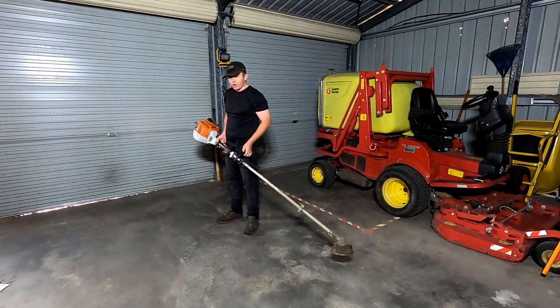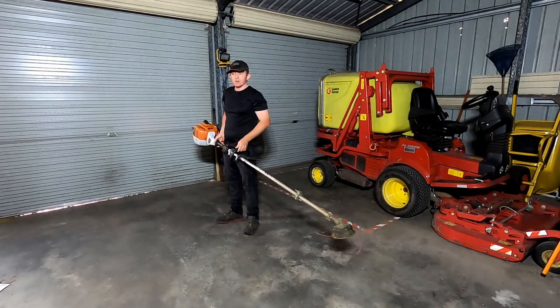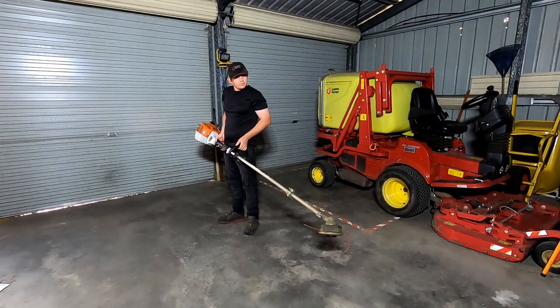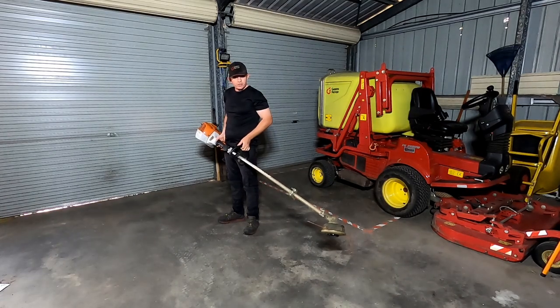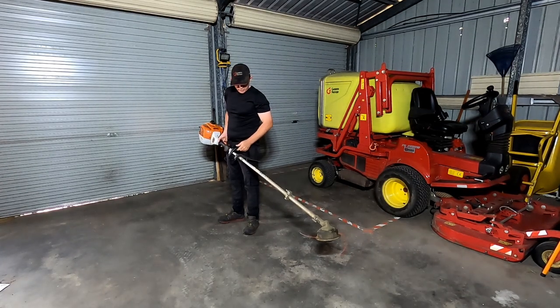This one, so far — touch wood — hasn't had a problem with the carburetor, but the other one has. The issue was it would get flooded and then wouldn't start. One time it ended up draining the tank. The Stihl shop said the siphon keeps going — once it starts it won't stop, something like that. That's one of the major issues I've had with it. But I think they've rectified the issue, because we haven't had a problem with the second FS240R.